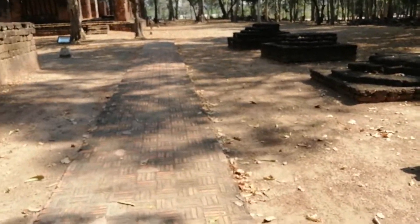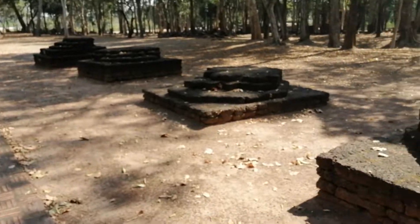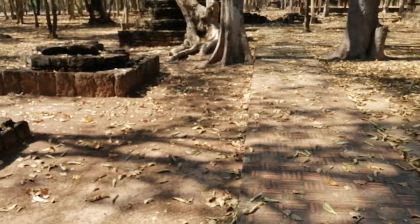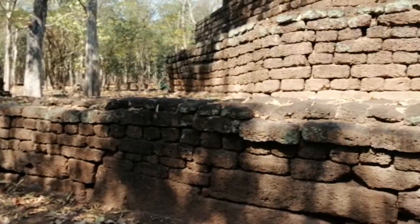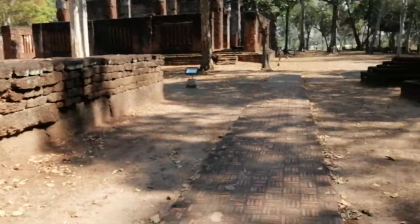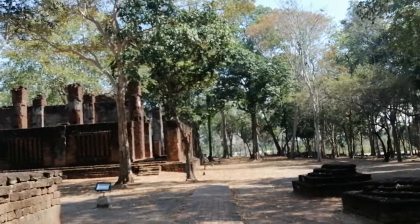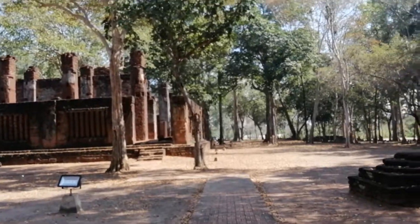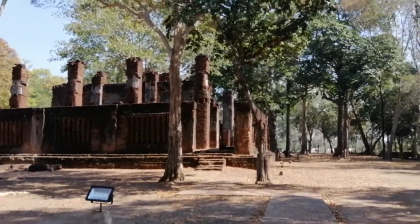As you can see, this main chedi was surrounded by smaller stupas or smaller chedis here, which are mostly ruined. And over here you can see the main assembly hall, or the vihan, of Wat Pranon.